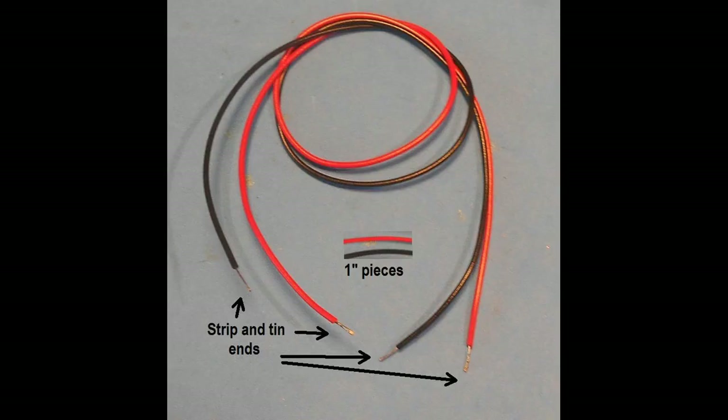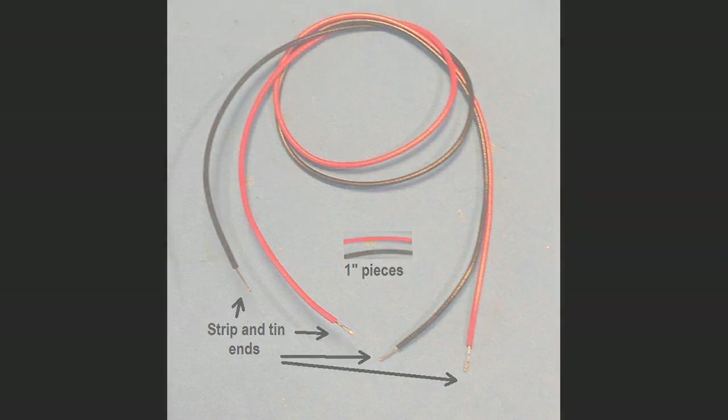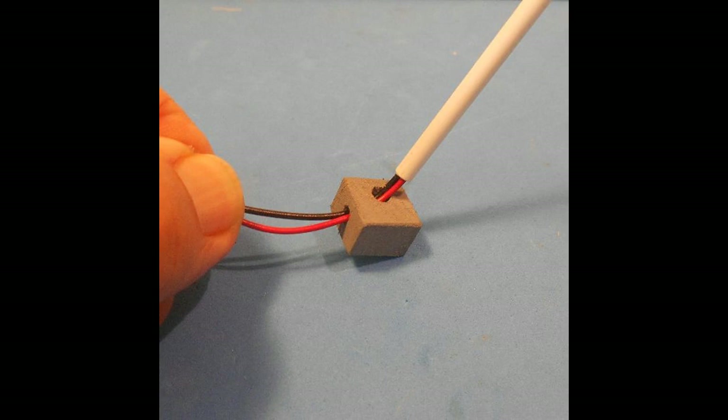Cut off 1 inch from each of the 7 inches of red and black wire. These pieces will be used later for the switch. Strip off about a quarter of an inch of the insulation from all four ends of the long wires and tin these exposed wires with solder. Thread the ends of the wire through the small hole in the base, emerging out the larger hole — forceps might be needed to extract the wires. Now insert these wires into the tube of the pole and exit the wires through the large hole.